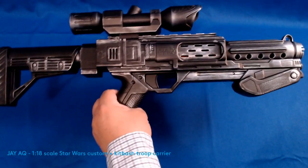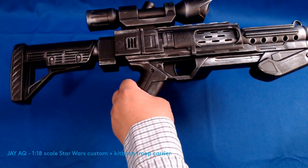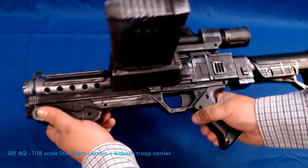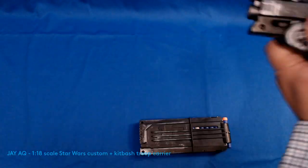I know that the Nerf online community really does not like you to call their blasters guns or their darts bullets. I don't know why. I think it has something to do with trying to not get their hobby banned from schools or something like that.